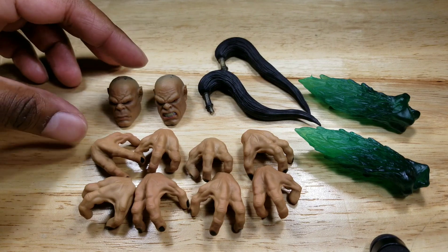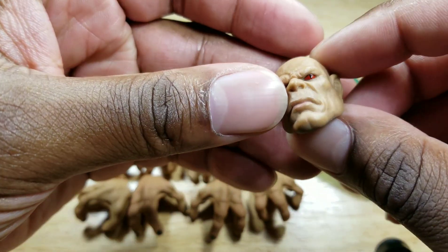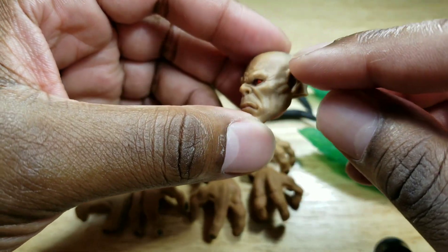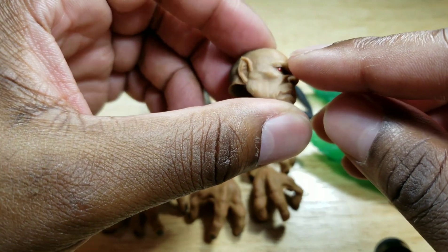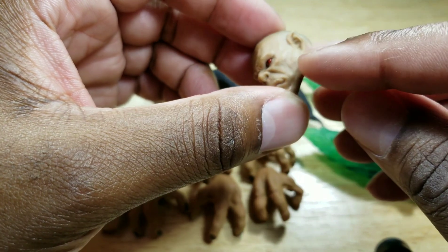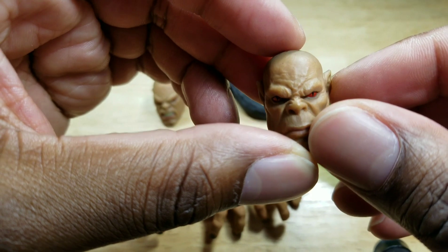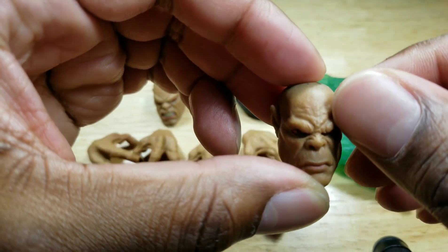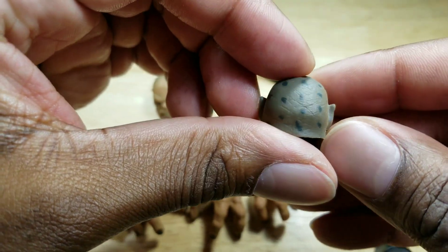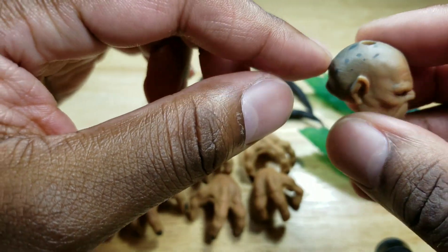So let's take a look at the accessories. Goro comes with two head sculpts, the first of which has a muted tone. What I really like about both head sculpts is that you can see the impressions in the face from the expressions the head sculpt itself is making. I really like the red eyes with the black pupils, and as you look up top, you can see some veins and another imprint in the forehead.